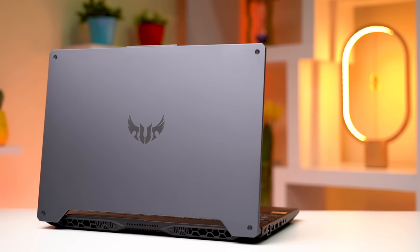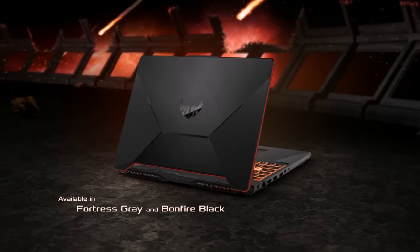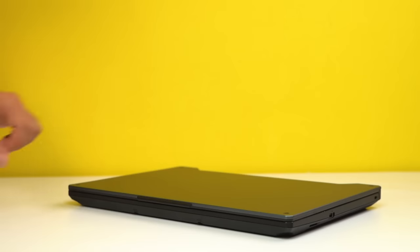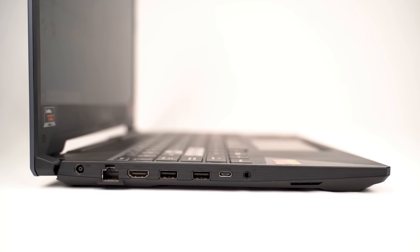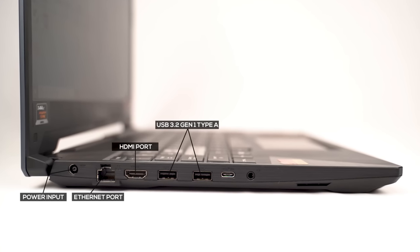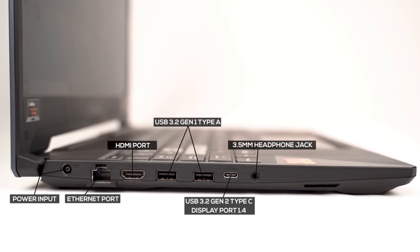It can blend in well in any environment and yet retain its gaming vibes. The plastic variant kind of feels cheap, so the aluminum design one would be my preference any day of the week. The lid extends a bit in the portion of the bezel where the subpar 720p webcam is located, which helps you open the lid easily — I found this feature to be handy. The left side of the device contains most of the ports, including a power input, an Ethernet port, an HDMI port, two USB 3.2 Gen 1 Type-A ports, a USB 3.2 Gen 2 Type-C port with DisplayPort 1.4 support, and a 3.5mm headphone jack.